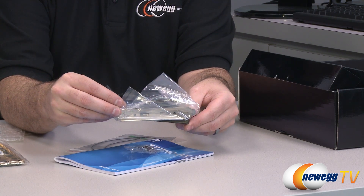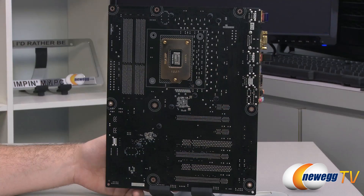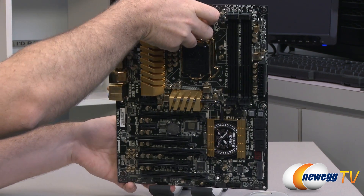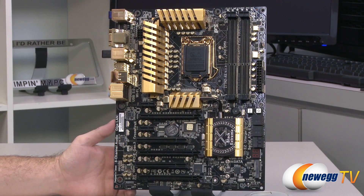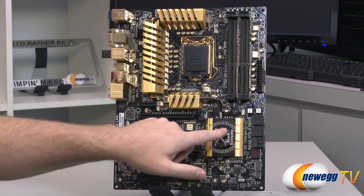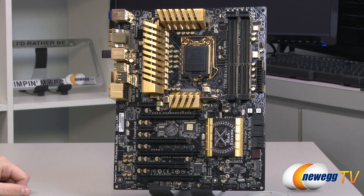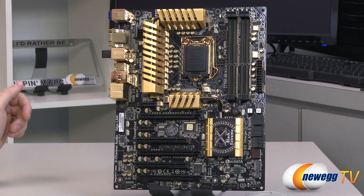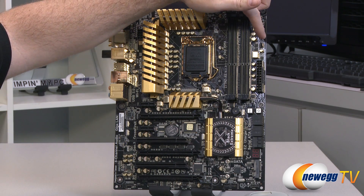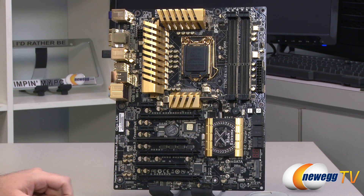Now we'll take a closer look at the motherboard itself. Starting with the back - it is a glossy black PCB. You can see the back panel of the LGA1155 socket support, one of the many gold-plated components on the board. The overall color scheme is gold with black - the Black Extreme Golden Board. There are three fan headers total: a four-pin CPU fan header up by the CPU socket, and two three-pin fan headers - one on the upper right of the board and one on the bottom middle.